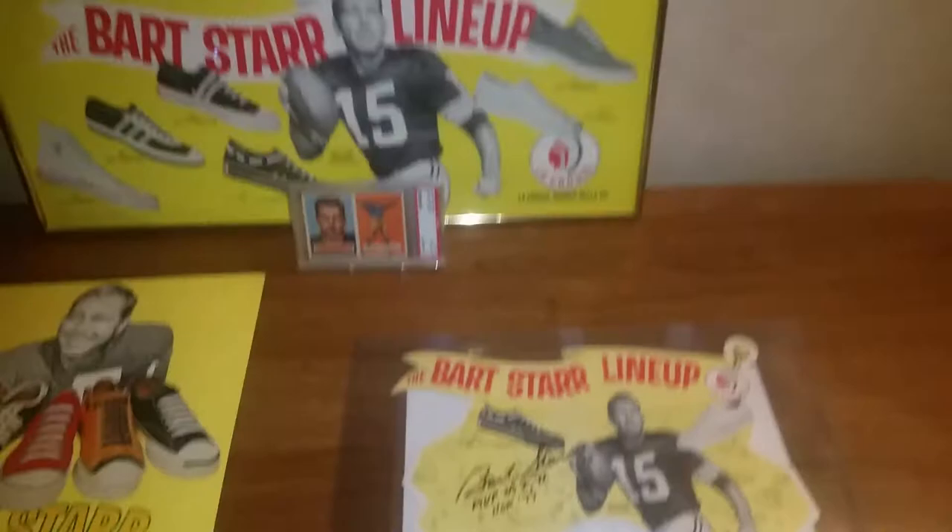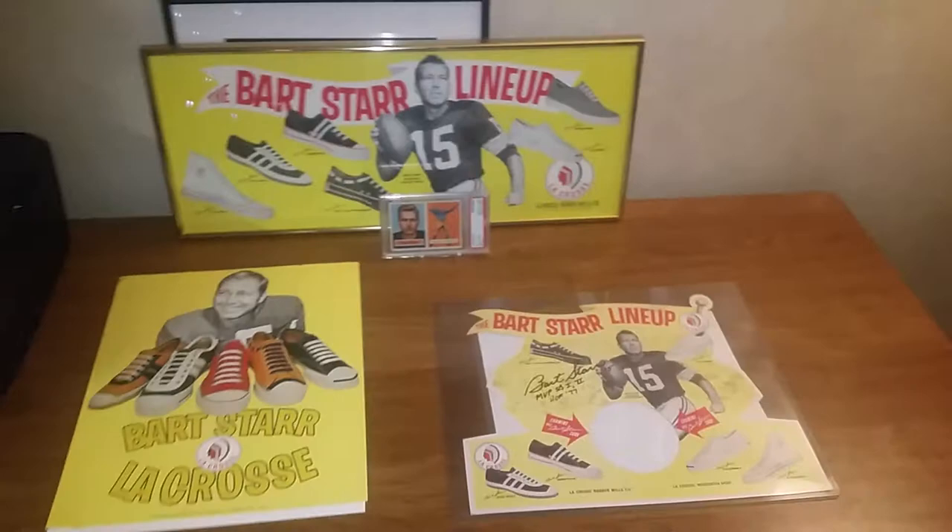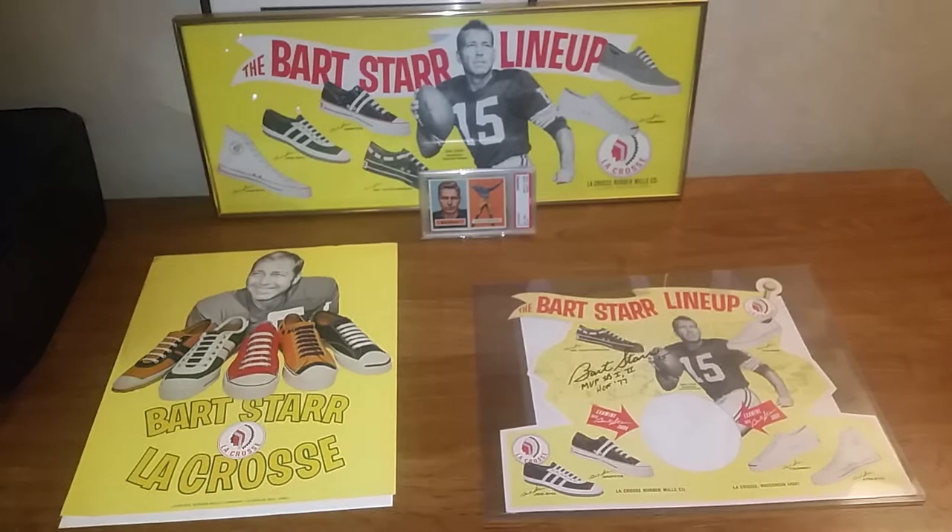There's the JSA letter on the back. Just kind of a cool, unique item. I've been after these recently, just trying to accent all my card stuff with a few advertising pieces. These don't come up a ton, but when they do, I just love that coloring — it just looks awesome.